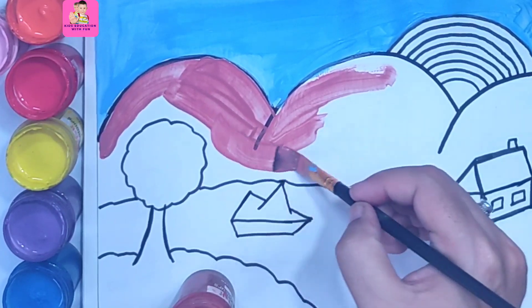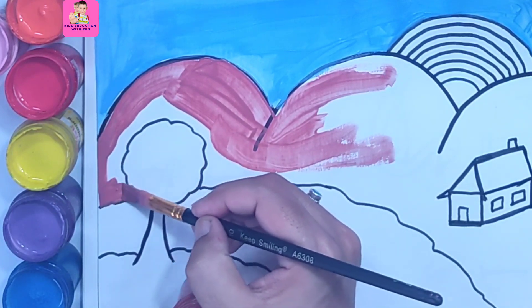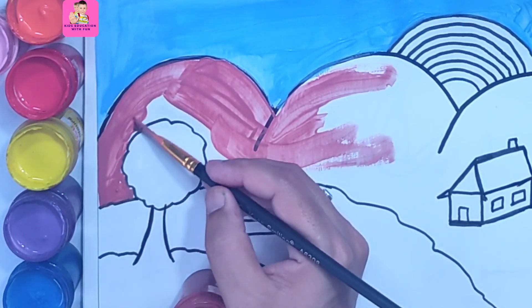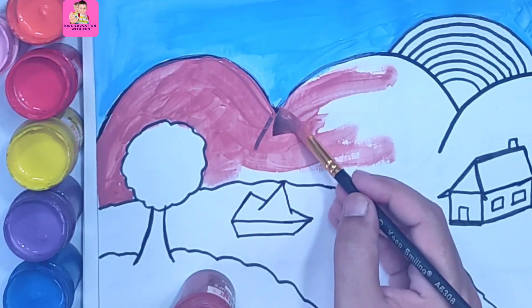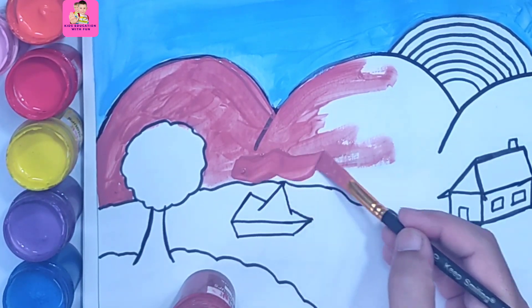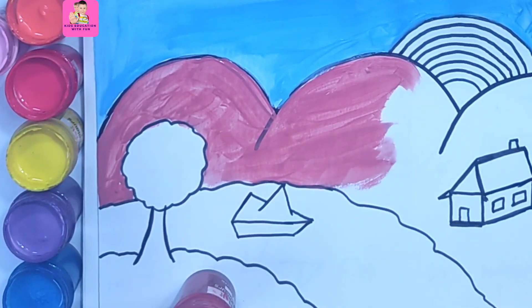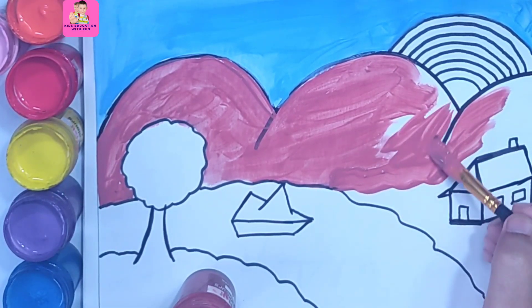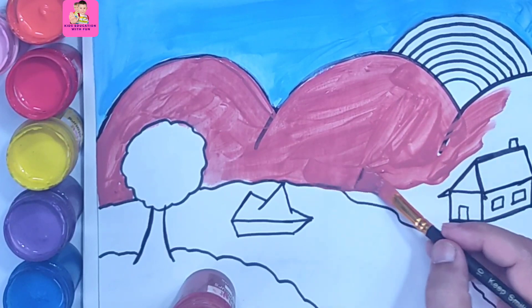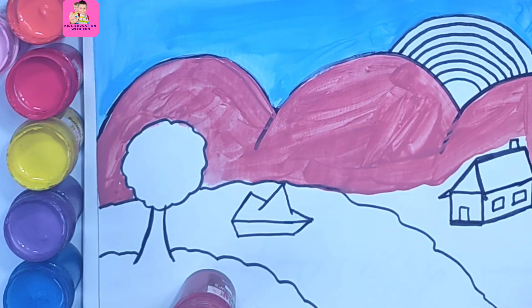Wow, that's looking so beautiful! You can do it slowly, and you will learn gradually. In this area you can use a narrow brush, but I'm using the same brush for the whole area. We are coloring the mountains brown — the second and then the third mountain. You can use other colors like blue, but mostly mountains are brown.